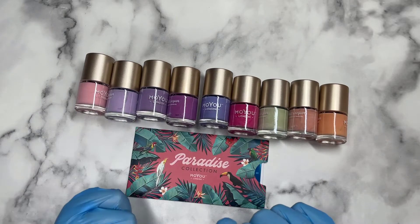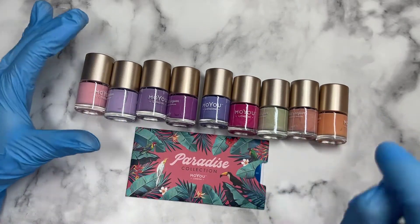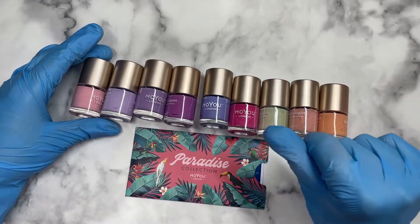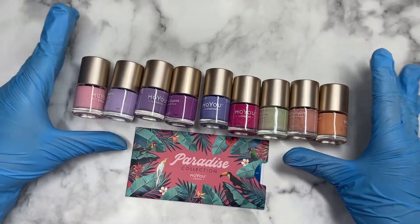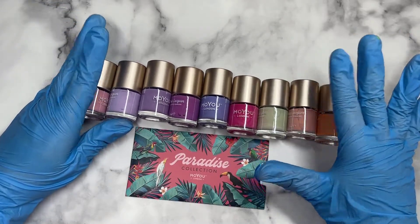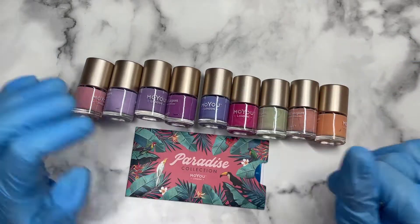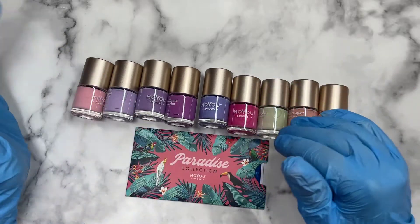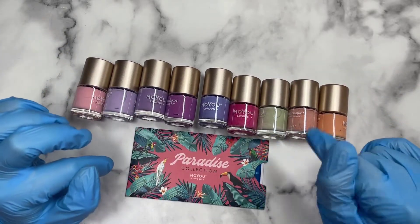Hi everyone, welcome back to the channel. This is kind of the part two of the Mo You London haul. In the first video I showed you guys the neon collection, so if you'd like to see that one I'll try and leave it in the description below. But this one here is everything I got from their sale section that they've got going on right now, so if you like any of those go ahead and get some — they've got so much more colors.